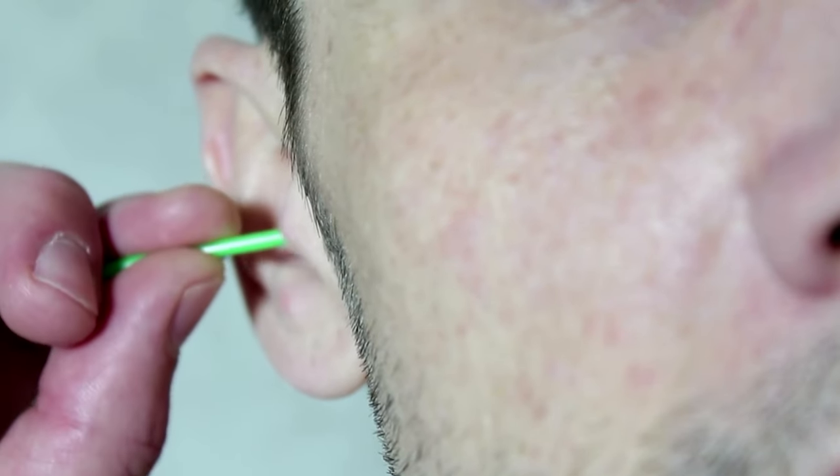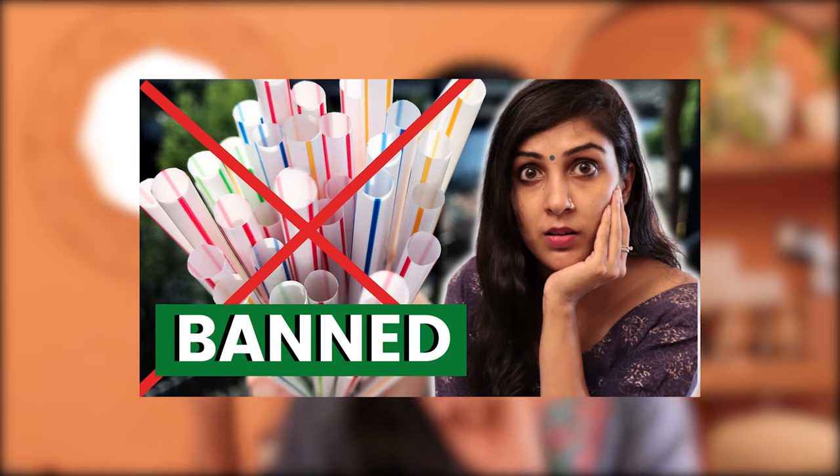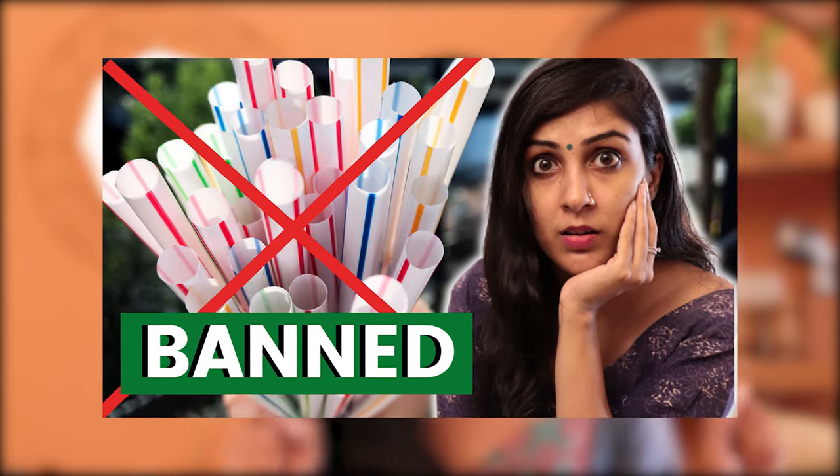Let's get started. The very first swap is a zero waste earbud. We've all been using those earbuds with the plastic stick for a long time now. Thanks to the recent plastic ban, the plastic earbuds have been banned completely in India, so thankfully that's out of the way.